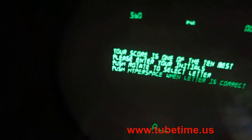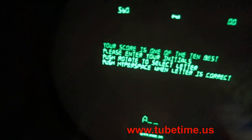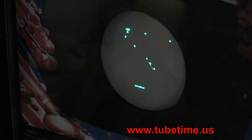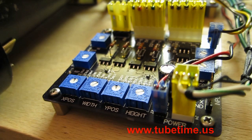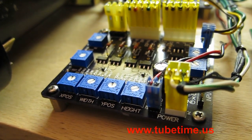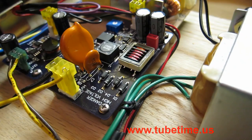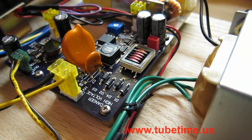Unlike a regular computer screen that scans everything out line by line, this display uses vectors, so it draws each individual line one at a time. This circuit board takes the X and Y signals that come from the microprocessor and amplifies them to drive the high voltage tube. And these two boards generate the high voltage.